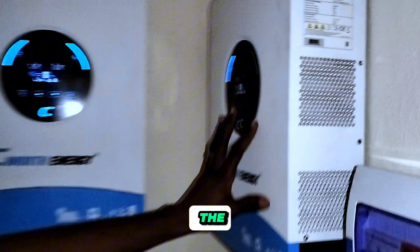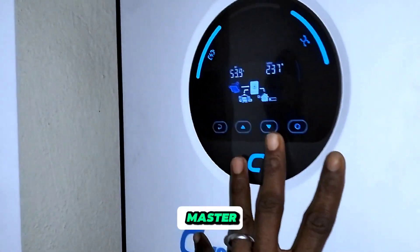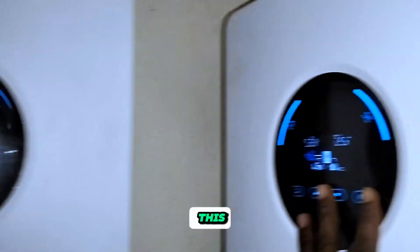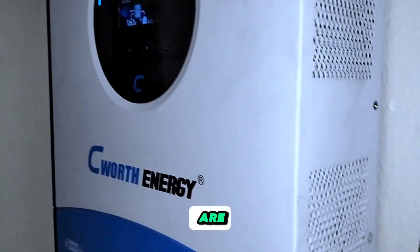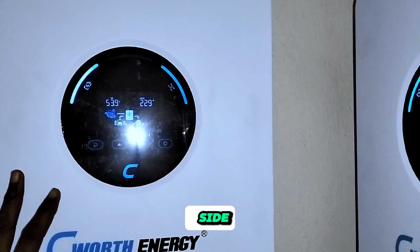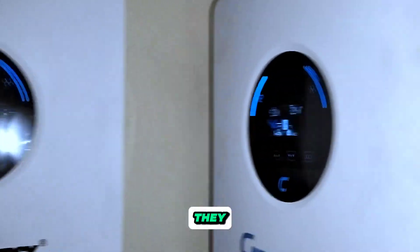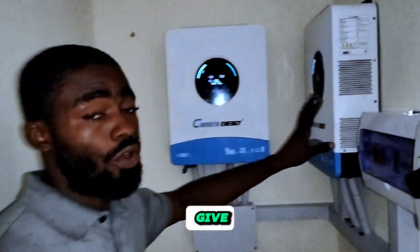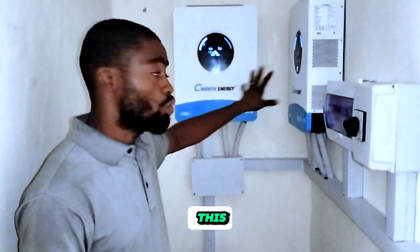This one is the master, while this one on the left is the slave. Both of them are communicating together on the output side, the input side, and the battery charging side. They all communicate, and this 6 plus this 6 gives us 12 kilowatts.